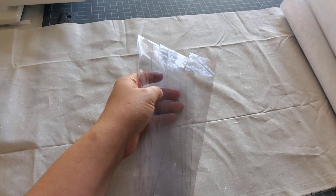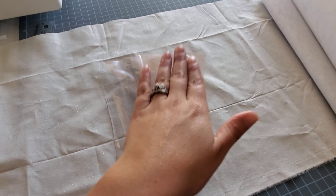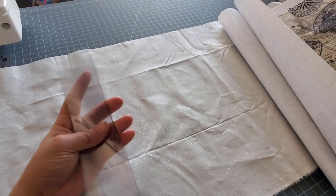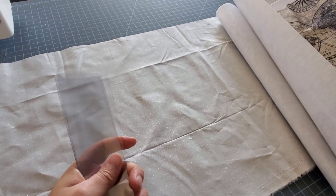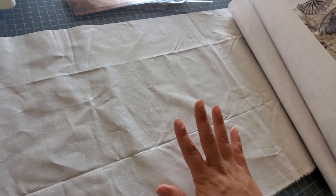I want to make a space for bobbins because some of my projects are on bobbins and some aren't. If I'm going to make a bag I figured I might as well compensate for the bobbins now, even though I'm not using bobbins for the current project. I'm going to take the time and add the strips for the bobbins anyway.